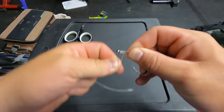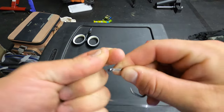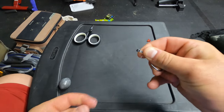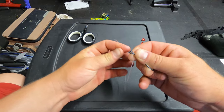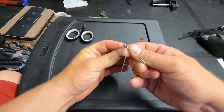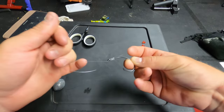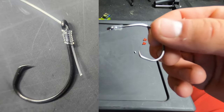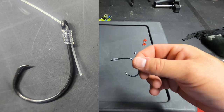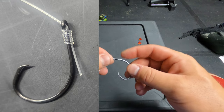Then take the front tag and wrap it seven or eight times — you want seven or eight tight wraps, good and tight, not overlapping each other. Then take the long tag end and run it from the back through the front, the opposite way. Hold the hook and pull that tight.